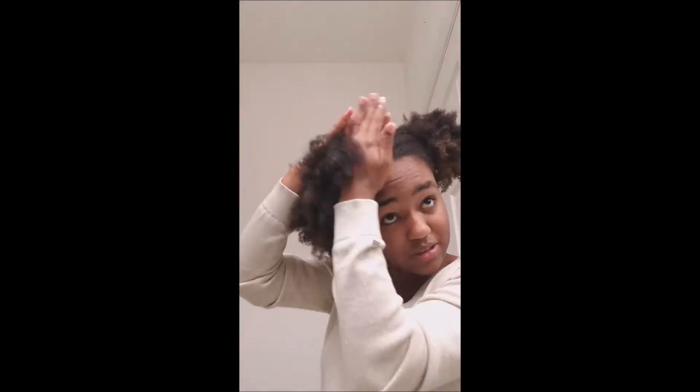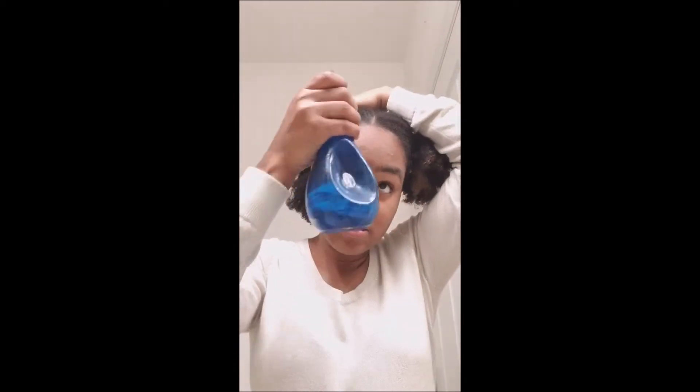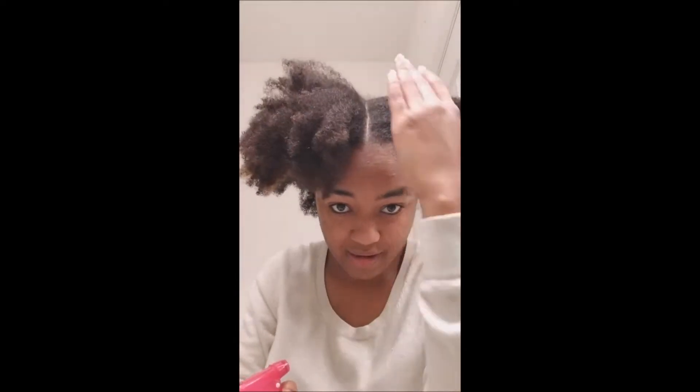I use a kind of method to make sure to get all the strands. I'm not really a gel-and-slick-it-back type of girl. I wet my edges because water usually helps my hair lay down a bit.